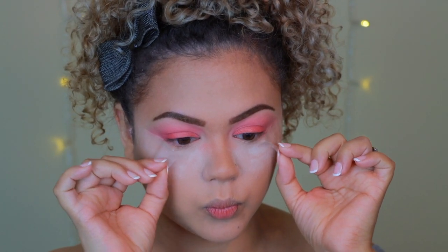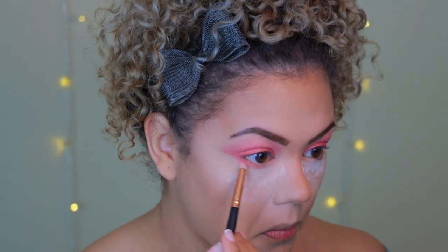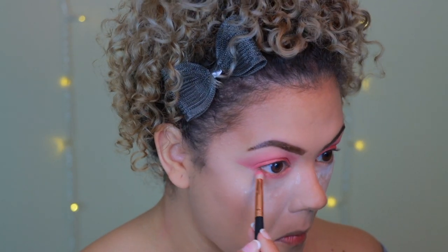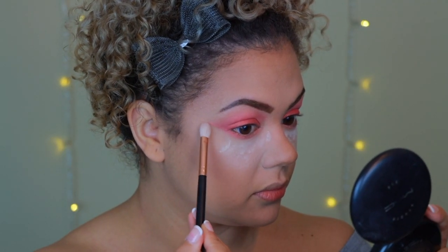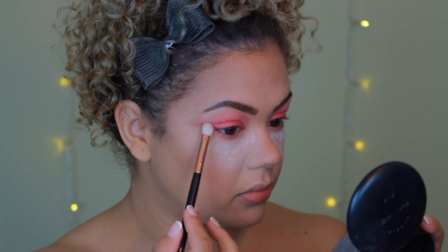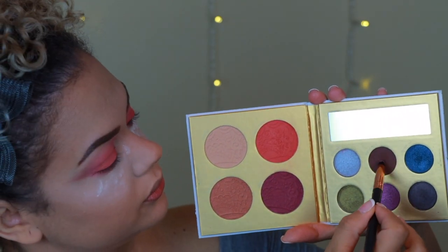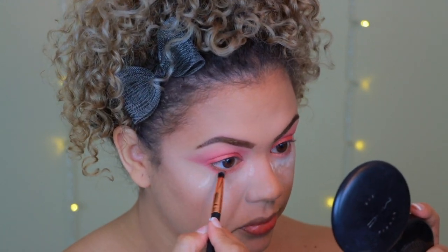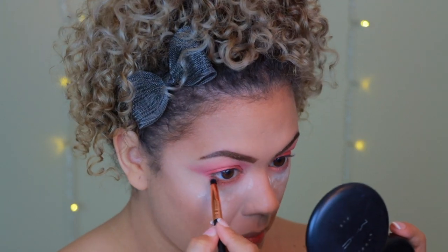Now it's time to take off the tape — we have that really pretty V shape, but the line isn't too sharp. I switch to a smaller pencil-like brush for the bottom lash line, dipping into the same coral-pink color and connecting the lower lashes to the wing. Then with a clean blending brush I soften the edge for a more natural look. Finally I use a clean pencil brush to apply the chocolate brown from the same palette along the lower lash line to make lashes look fuller without taking away the pink.